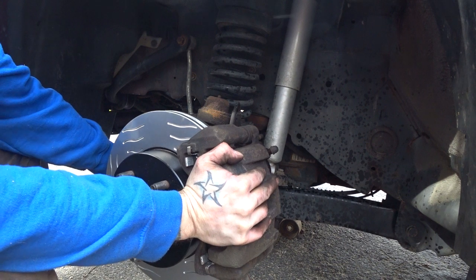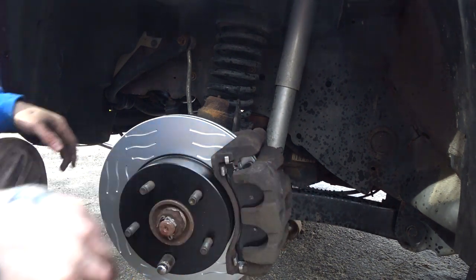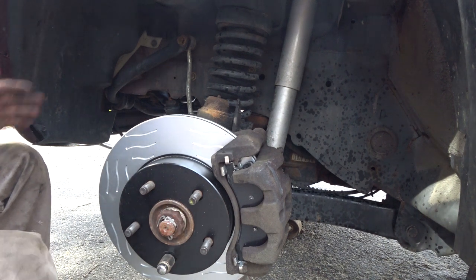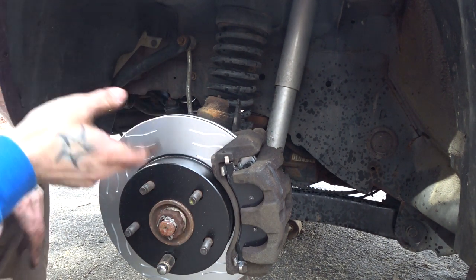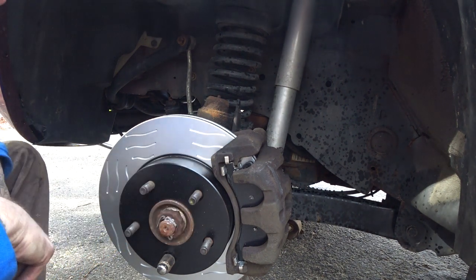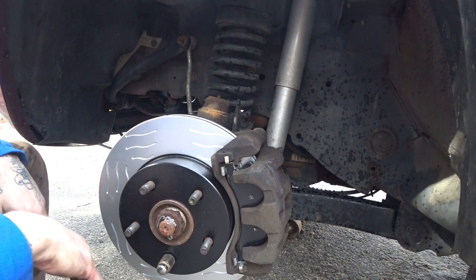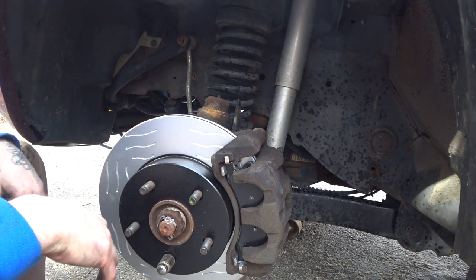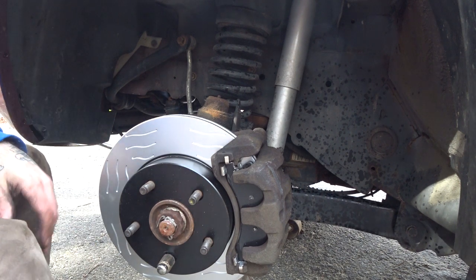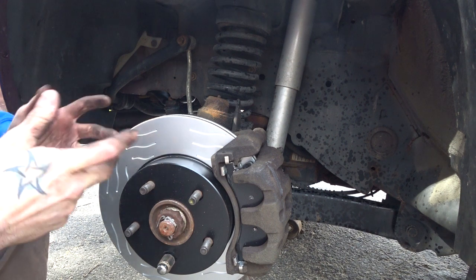So there you have it, friends — the Raybestos HD rotor on a 2001 Jeep Grand Cherokee WJ, Ruby, with the groovy 1990s Saved by the Bell wavy lines that allegedly do something. Make sure you don't get too hooped up when you're coming down the mountain. Like I said, I will check back in on these whenever they fail. Hopefully that's in 30,000 miles. Feel free to ask me occasionally how they're doing, but the answer is going to be fine if you don't see a video on it.